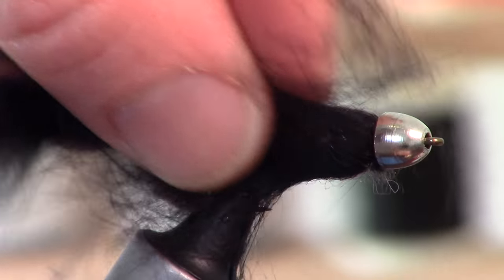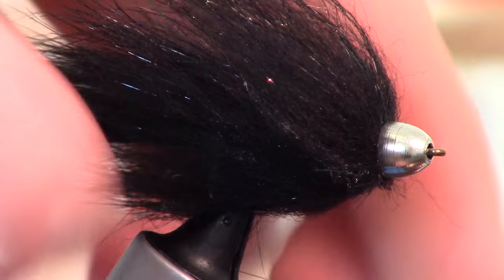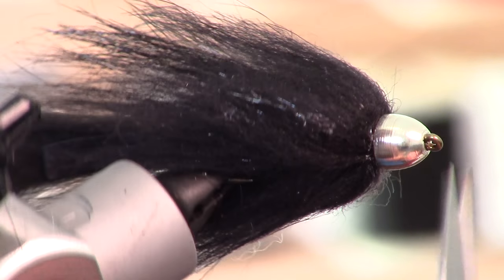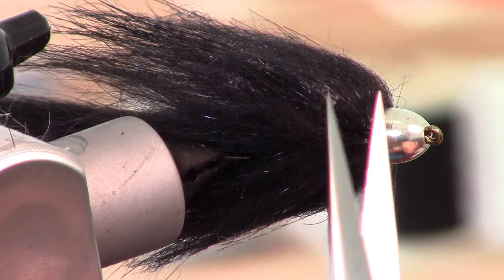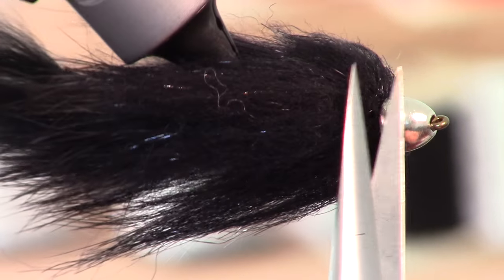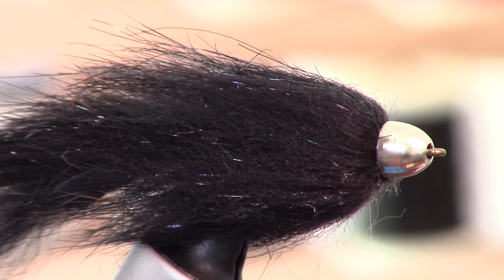You can take a brush or just your fingers and pull it out — we are basically making sure that all the loose fibers are out of there and also that it is angled the right direction. If you have any stray fibers that just aren't cooperating and going the wrong way, go ahead and trim those out. You want that head to be nice and smooth. I hooked a nice 18-inch rainbow last time I went out right on this pattern.